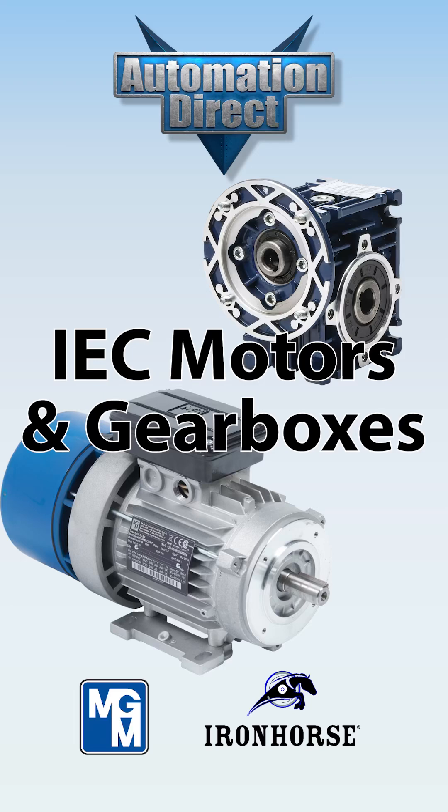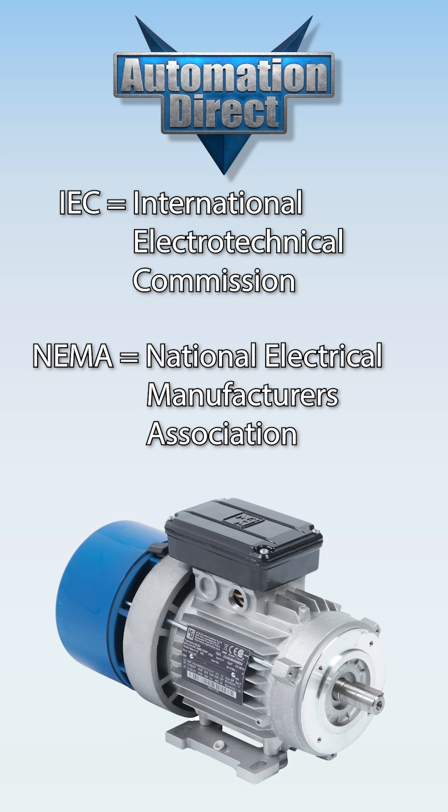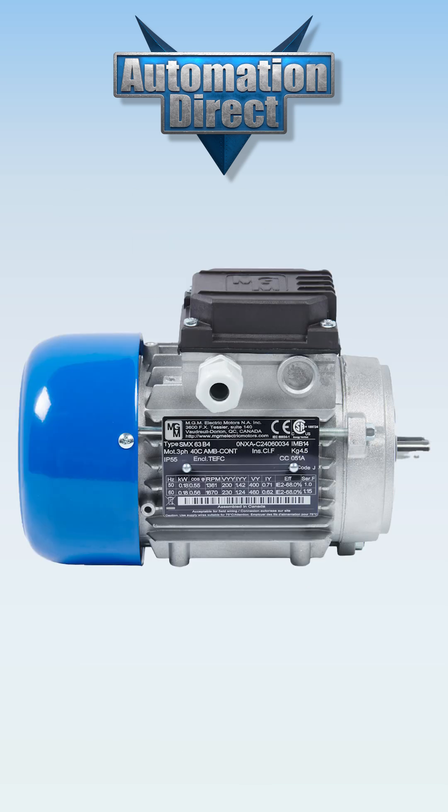AutomationDirect sells both IEC motors and gearboxes for many applications. Many of us in the North American market may be more familiar with NEMA motors, which are sized based on imperial or SAE measurements such as inches. IEC motors use metric measurements such as millimeters. Here I'll look at the differences with IEC motors.